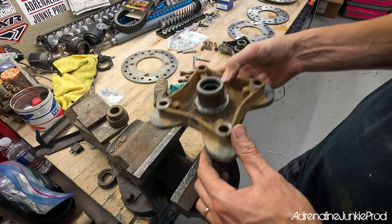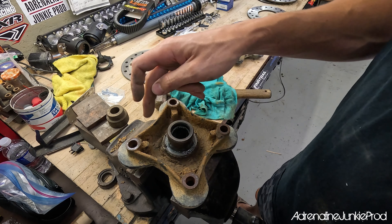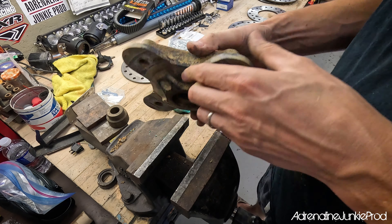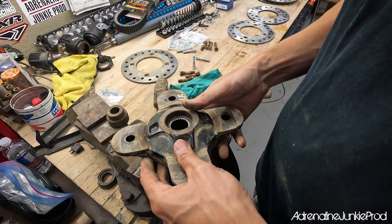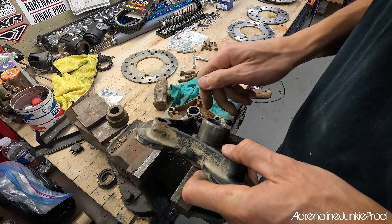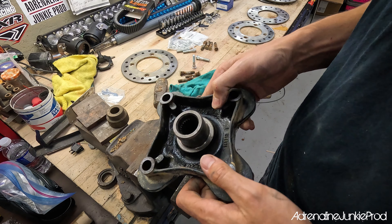I also think it's a good idea to clean these components now since you're already in here — you're not going to have this thing apart again for a long time. I'm just going to throw this in the parts washer and spend two minutes cleaning out all the splines, getting all that old built-up grease and dirt out. It doesn't have to be perfect, but it makes reassembly much easier and you can do a good job inspecting these components for damage, cracks, or anything that could cause issues.